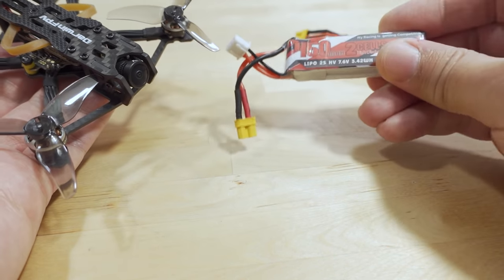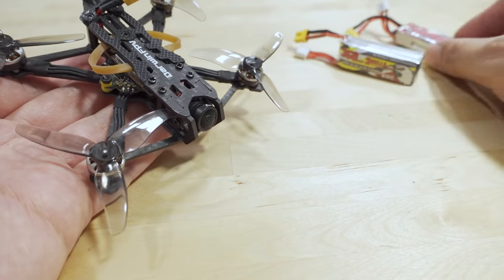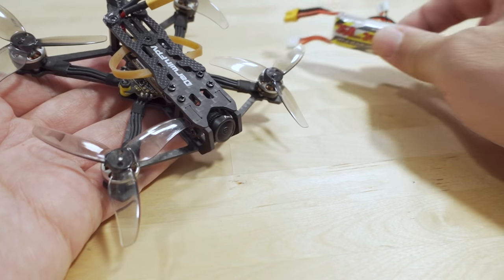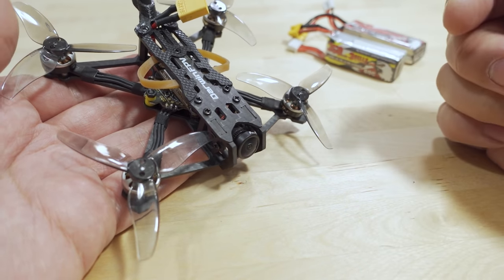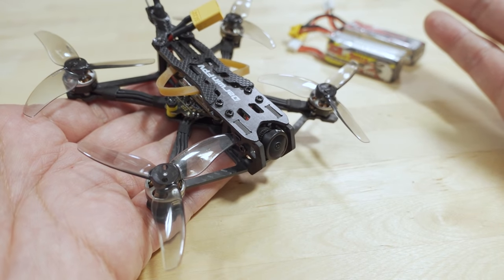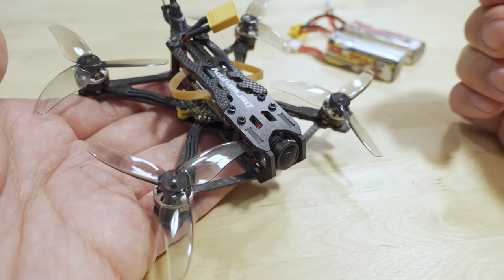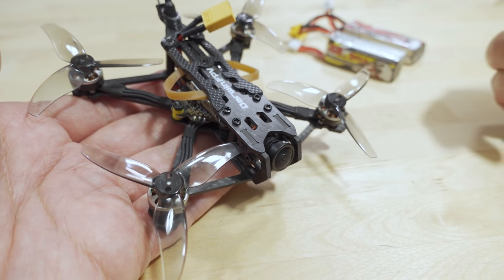I flew it on 2S because the out-of-the-box PIDs are pretty high. If you want to do 3S, you'd probably need to add a motor output limit or retune the whole quad — that's beyond the scope of this video. If you want to see a video on that, let me know in the comments. I typically won't do that for a new model unless there's a lot of interest, since it takes quite a bit of time to retune.